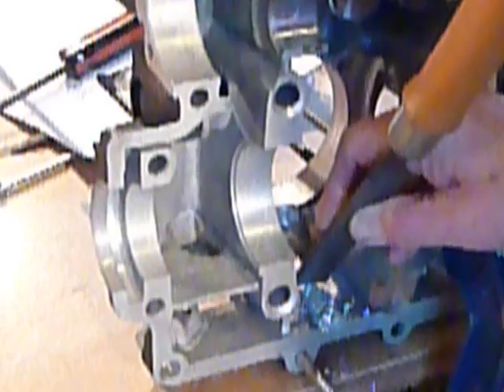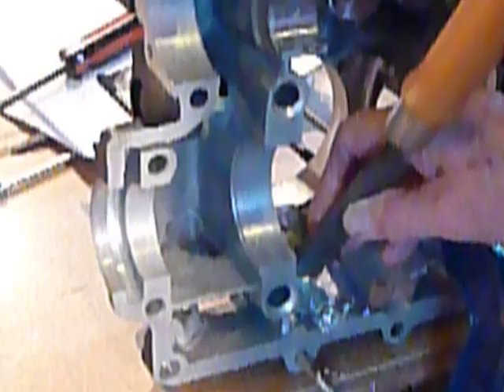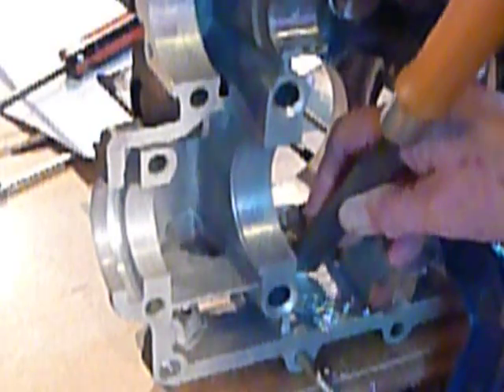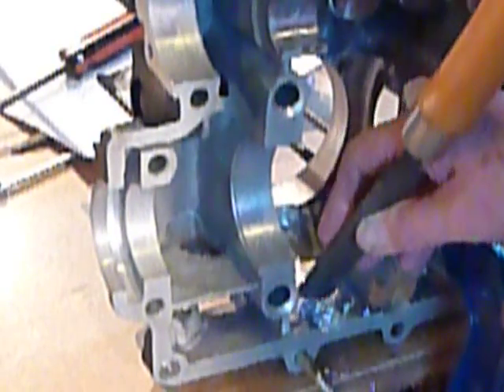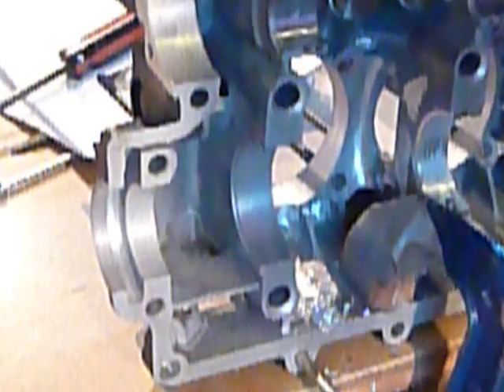You can see how nicely that's coming off there. You can see all the material that I'm removing without blowing it all around the crankcase. I think this might be just a little bit better method than using a Dremel tool or any other kind of die grinder for increasing your clearance.